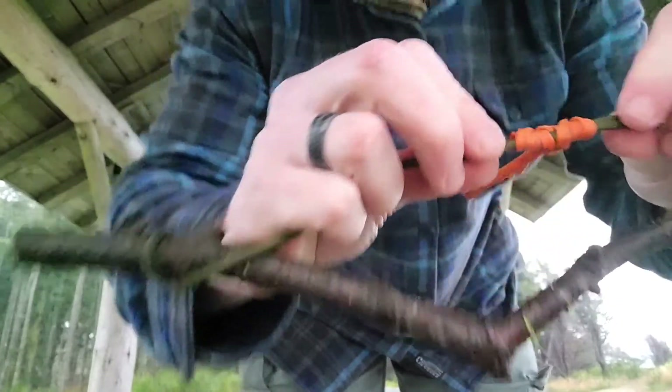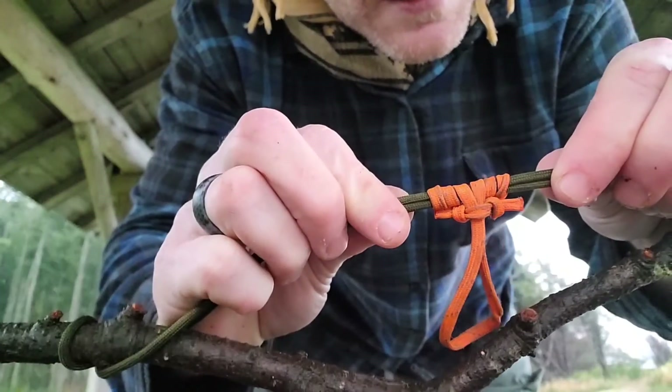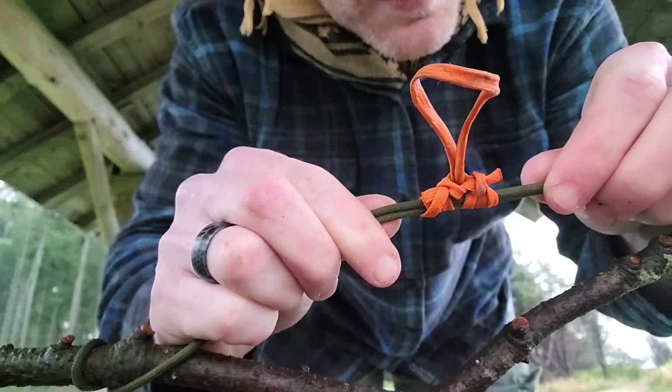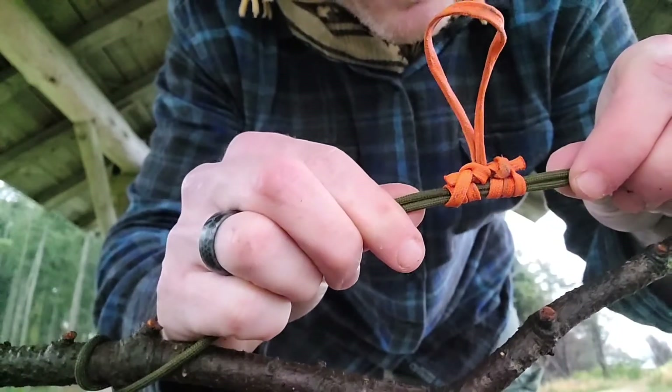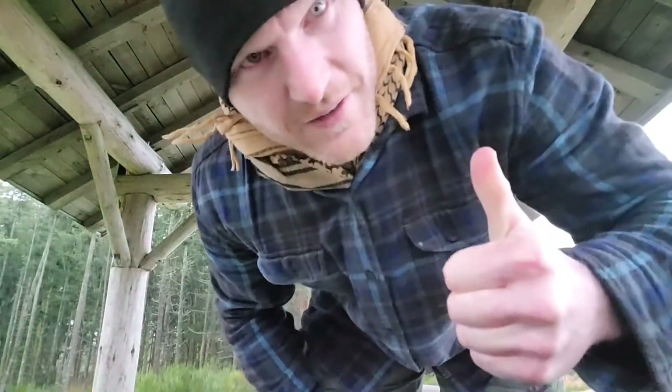So it's a little bit more dressed up now, but that's kind of how it looks because of the blood knot. I stuck the end of the prusik through the gap in the blood knot, and it's way, way better. Give that a try.